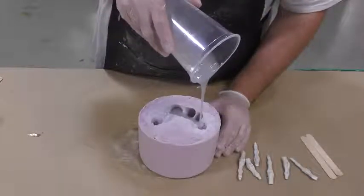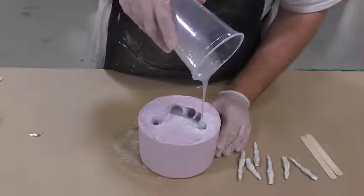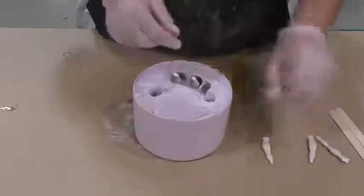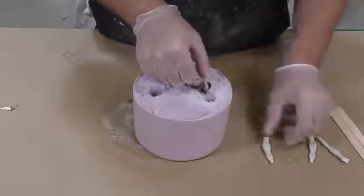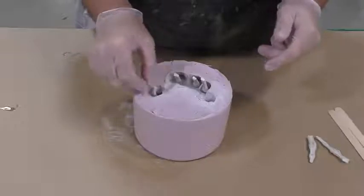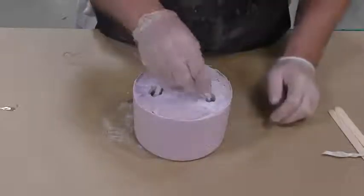Once the silicone is poured into the mold, we can go ahead and put some fake bones into the silicone. We got a bunch of these online — you can also purchase them locally at a Halloween shop. These are very inexpensive.